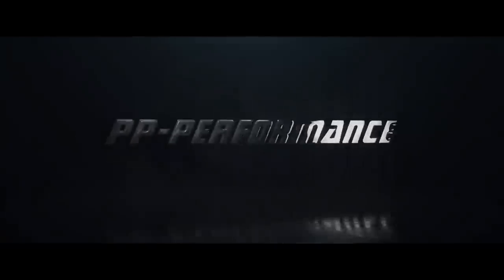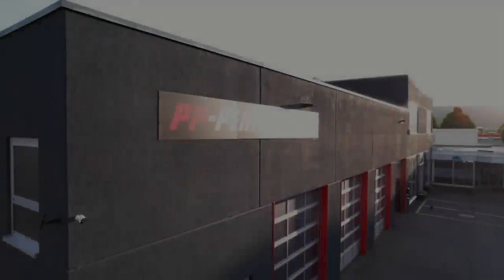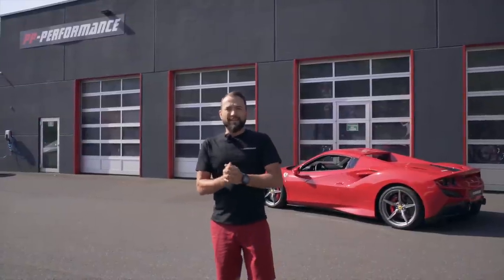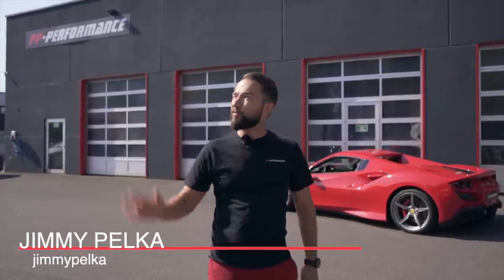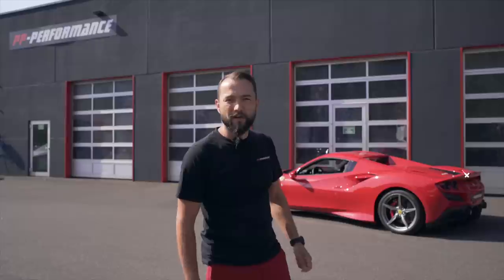Let's get started. Ein wunderschönen guten Morgen. Ich bin wieder back. Wir drehen heute mal wieder ein Video für euch. Es war lange Zeit kein Video über ein Auto. Jetzt haben wir die Zeit gefunden. Die Sonne scheint, Wetter ist perfekt. Zu dem geilen Wetter haben wir natürlich das passende Auto heute hier.